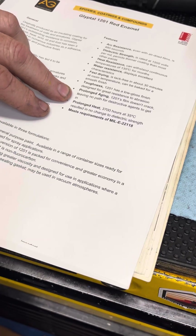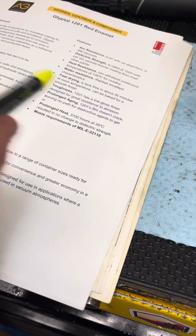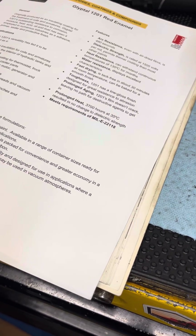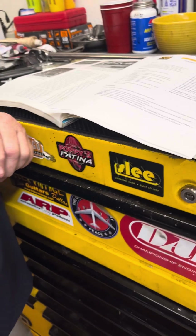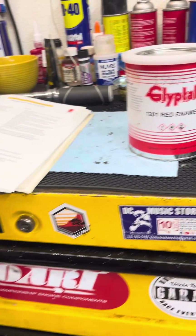So it also seals up the block from both sides. With prolonged heat it holds up well. It's just an all-purpose paint — it's not that expensive, you can get it on Amazon. It's pretty readily available.